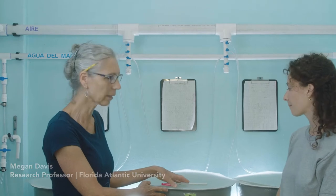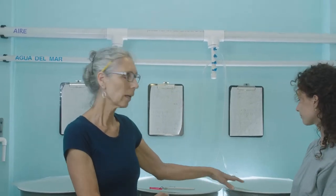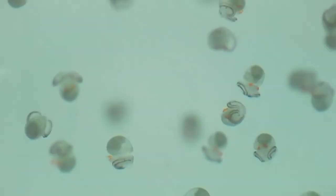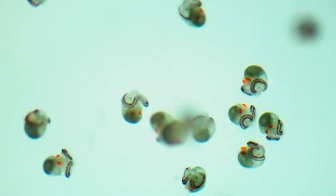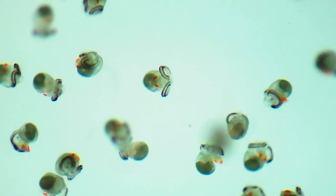Today we're going to do water changes. It means that we're going to take the water from one larval tank and transfer the veligers to another larval tank — removing the water completely because they've been in it for 48 hours, two days. Every two days we drain the water out, collect the larvae, and move them into clean water.